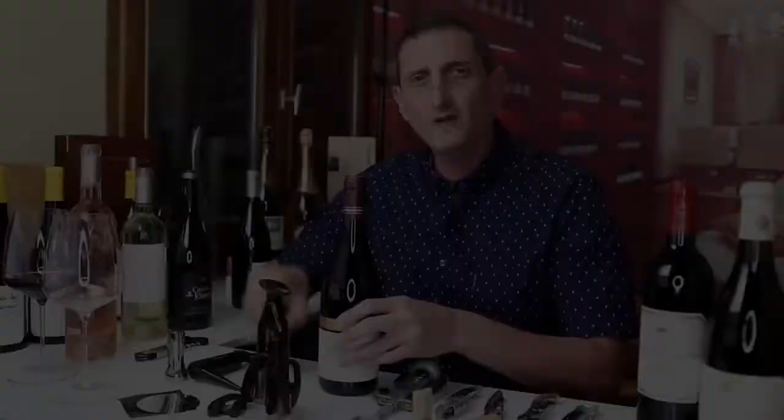So make sure to check out the link in the video description to see if you want to become a partner in something truly special in the world of wine. But for now, back to your video.